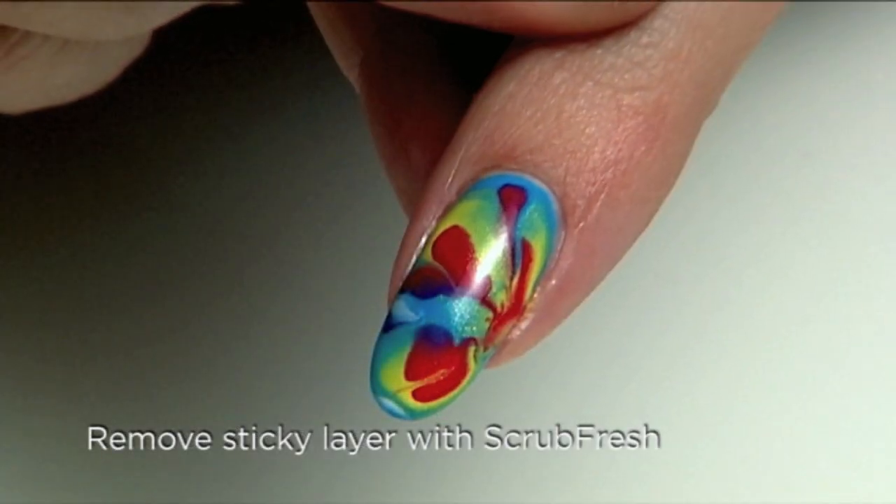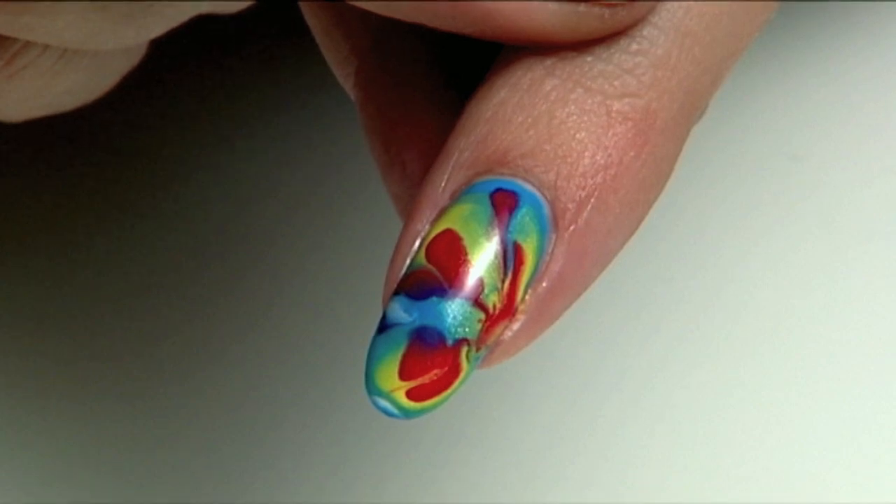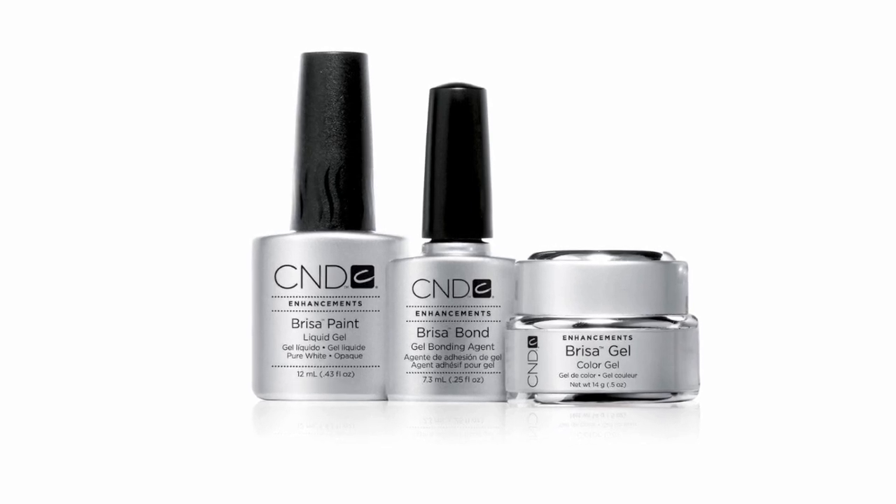Apply Brisa gloss over the design and cure for a final two minutes. Remove the sticky layer with scrub fresh and look at the result. It's fun, it's unique, and it's a one-of-a-kind design that will set you apart in your salon. Using this easy swirl technique, you can change the color combinations with every rebalance and keep your client coming back for new inspiration with every salon visit. We thank Jennifer Mather for this design and others to come. Thank you for joining me and I'll see you next time.